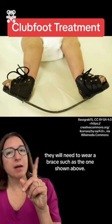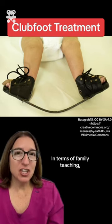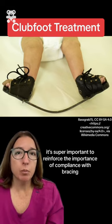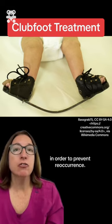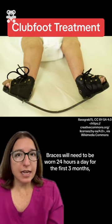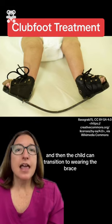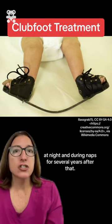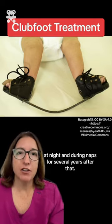In terms of family teaching, it's super important to reinforce the importance of compliance with bracing in order to prevent reoccurrence. Braces will need to be worn 24 hours a day for the first three months, and then the child can transition to wearing the brace at night and during naps for several years after that.